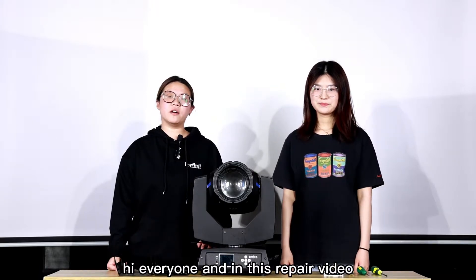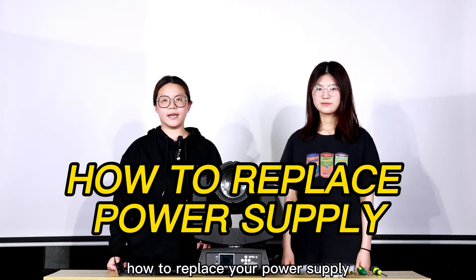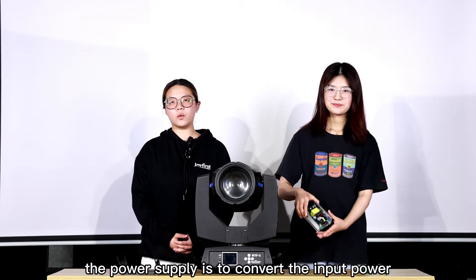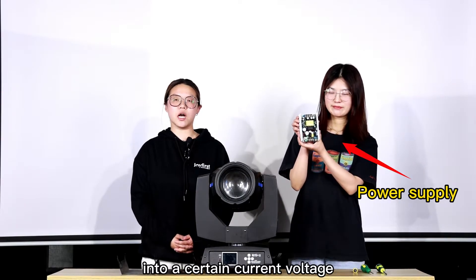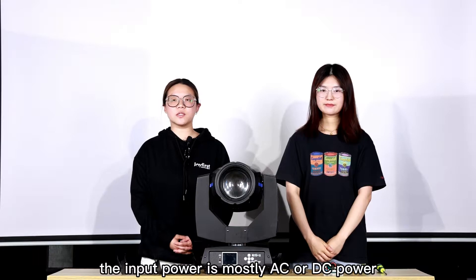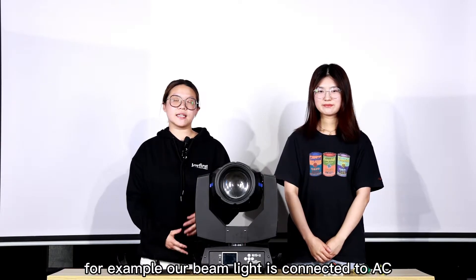In this repair video, Jessica and I will show you how to replace your power supply in your beamlight. The power supply converts the input power into a certain current or voltage needed by the user. The input power is mostly AC or DC power and the output is mostly DC power. For example, our beamlight is connected to AC 110V or 220V.